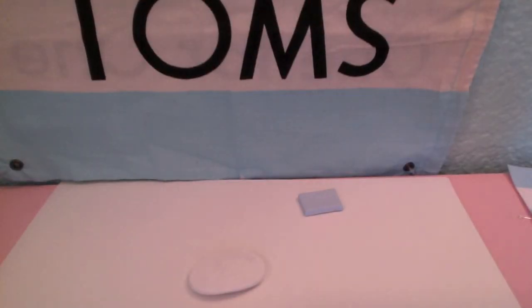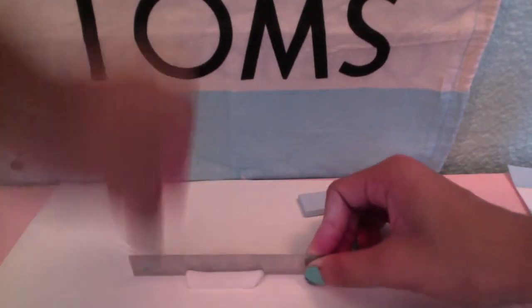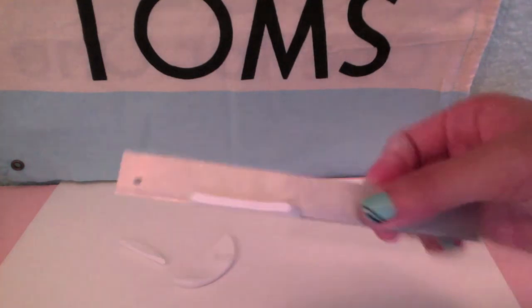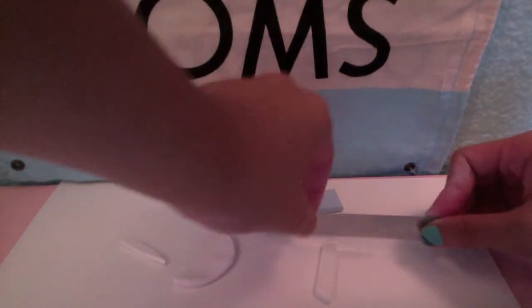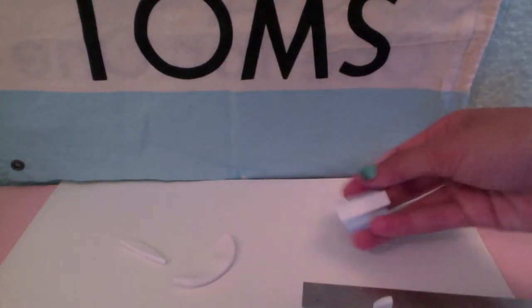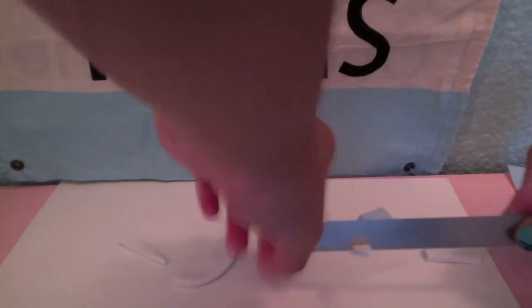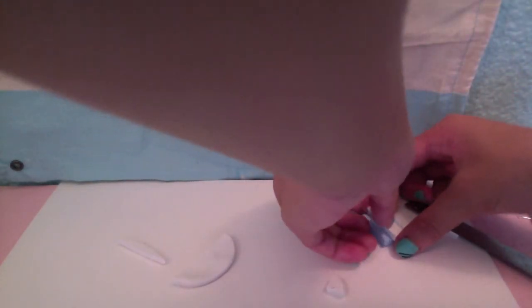Get your blade and cut it into a thinner rectangle that would fit the flag. If it's a bit too much, you want to trim off the edge, and then place it on the flag.